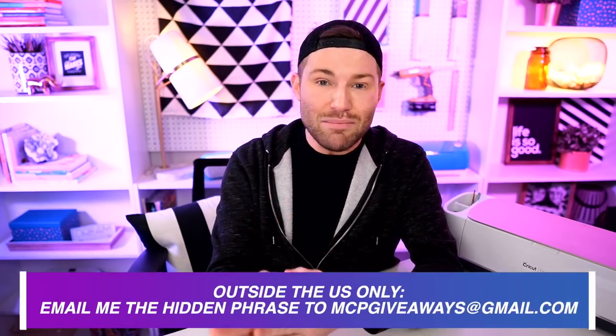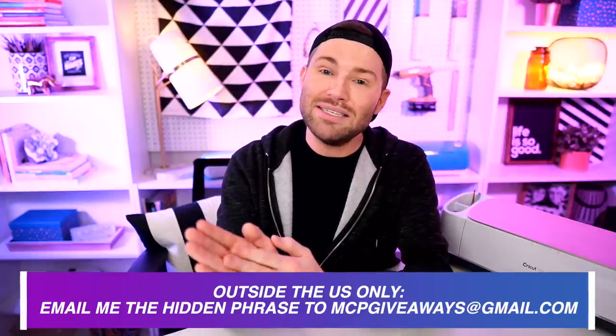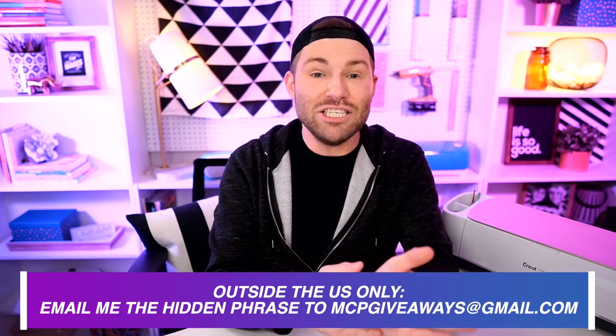For those outside of the United States who have problems joining the texting community, I do not want to leave anyone out. For those and only those who live outside of the United States, you can email me your completed phrase at mcpgiveaways@gmail.com.